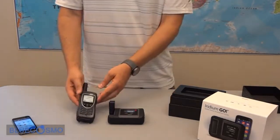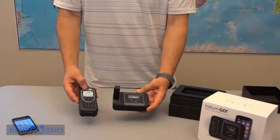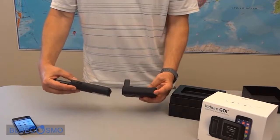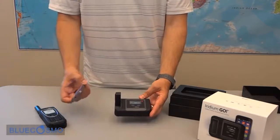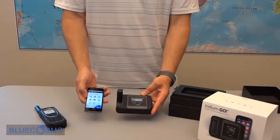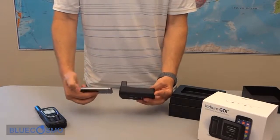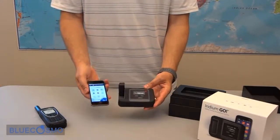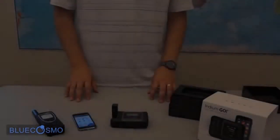For size comparison we have an Iridium Extreme, so a side by side comparison. We also have an Apple iPhone 5S. Let's see what else is in the box.